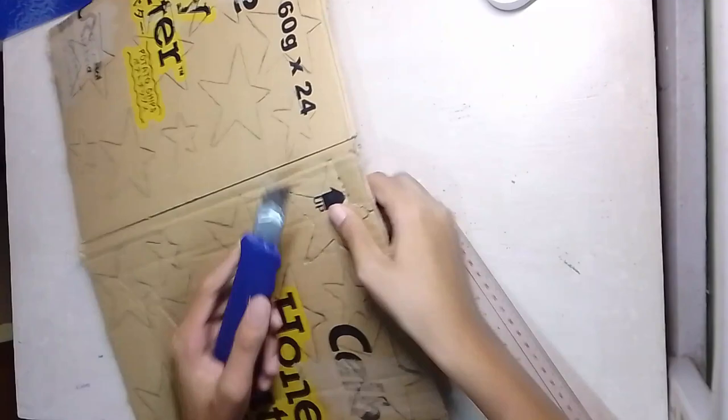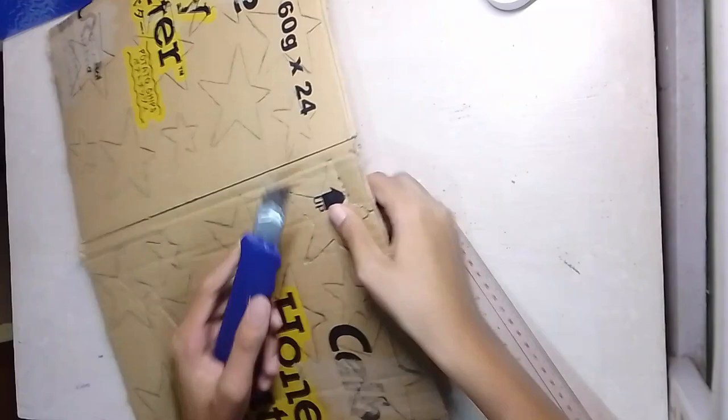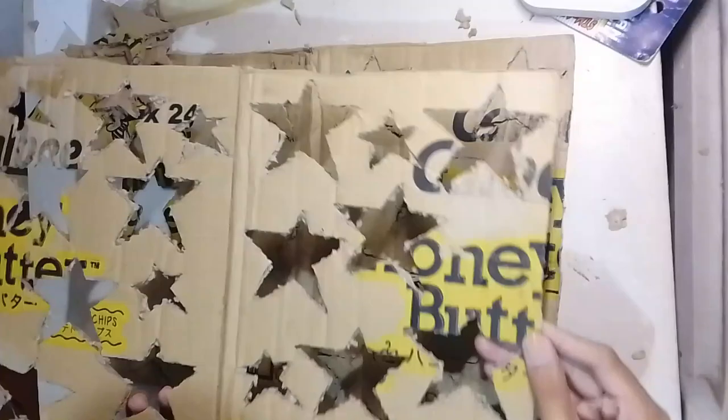The size of our cardboard is 8 inches. After tracing everything, we'll cut it out using a cutter — be careful when using the cutter because it's sharp. And after cutting everything, we'll remove them one by one.